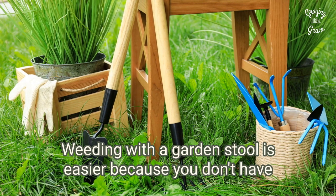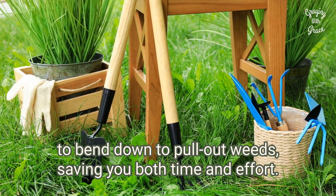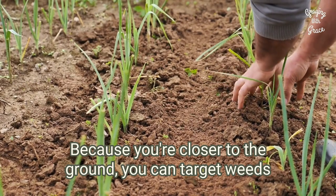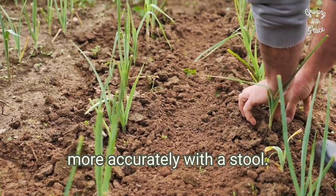Weeding with a garden stool is easier because you don't have to bend down to pull out weeds, saving you both time and effort. Because you're closer to the ground, you can target weeds more accurately with a stool.